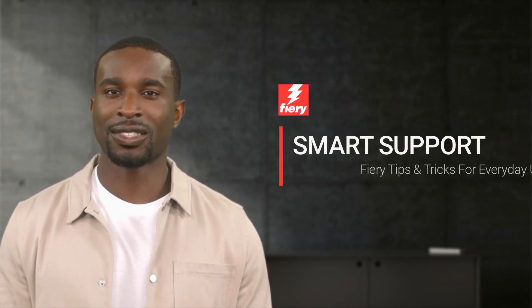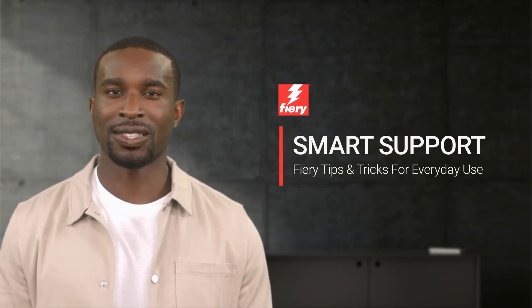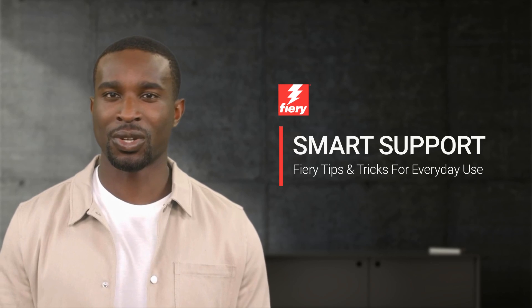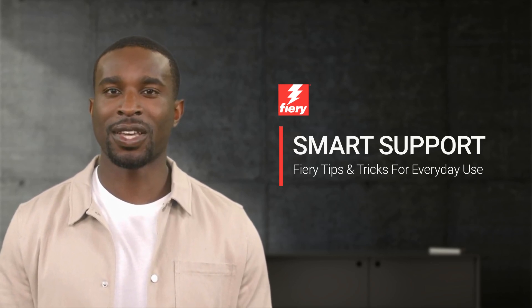Welcome to Fiery Smart Support. My name is Emery, your virtual assistant for Fiery Specialty Applications, and in today's video I would like to show you how to install the Nix Color Sensor for print mode creation. So let's get started.